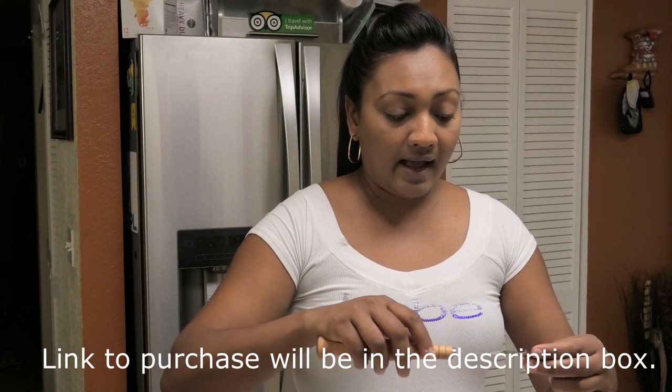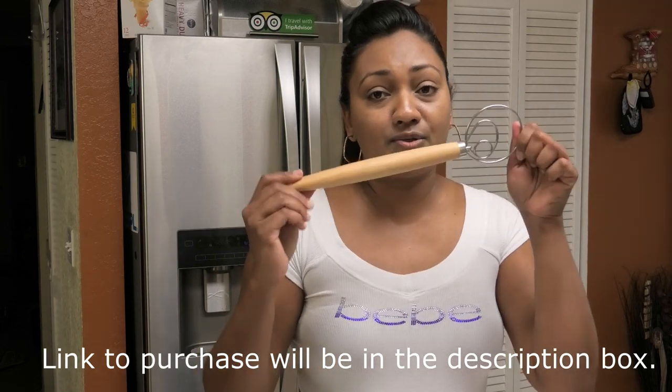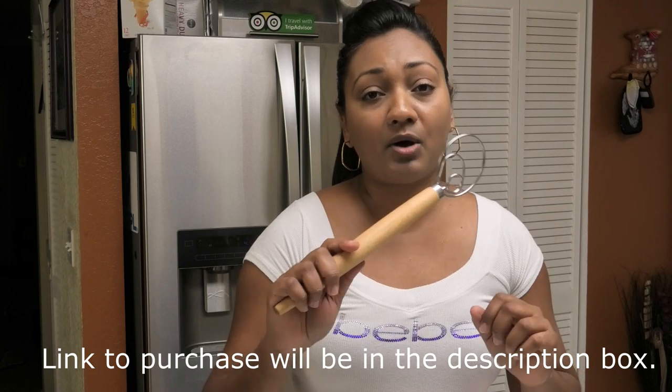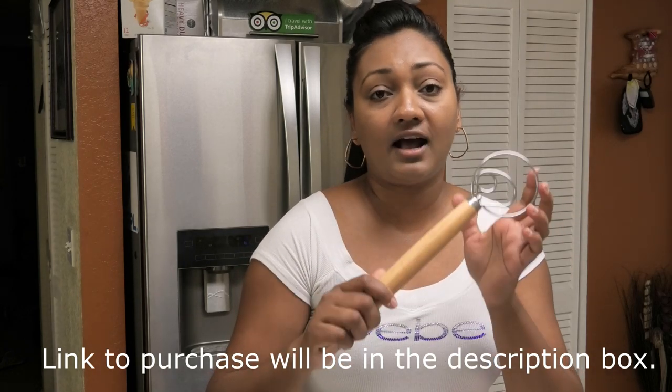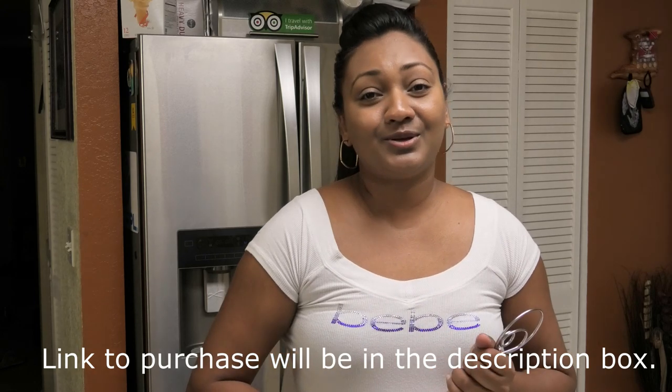Now let's get started — I want to show you guys how to use this Danish dough hook. You should definitely get one for your kitchen. I think it's a must-have tool, one of my must-have tools for the kitchen.